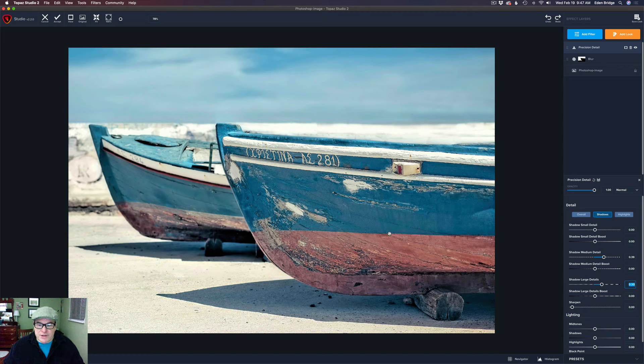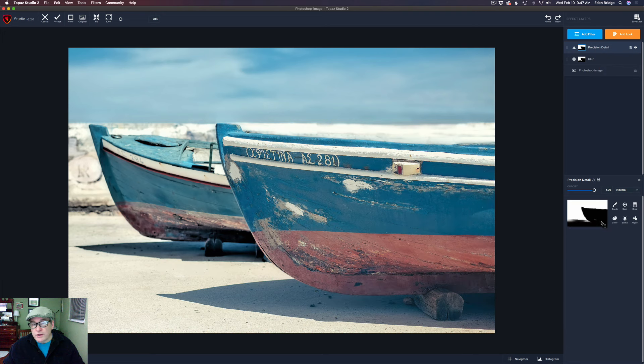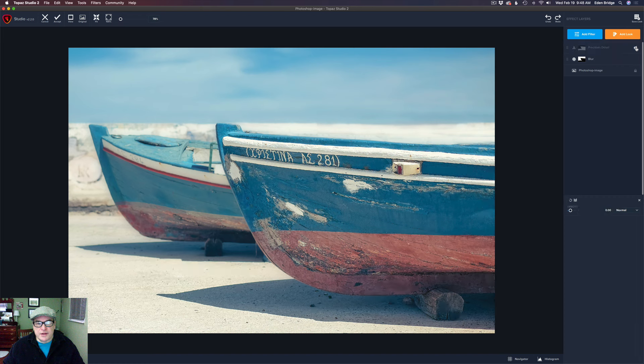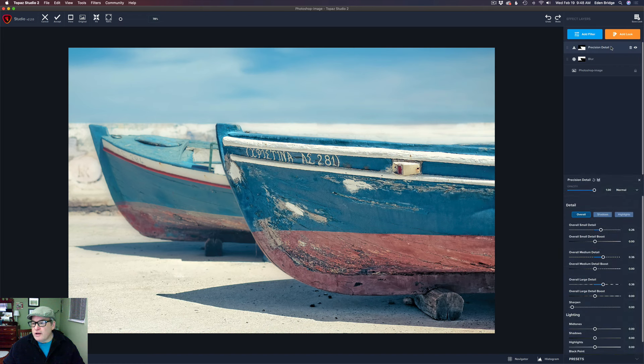Now I want to mask it onto the boat. So I'll come to the blur layer here, right-click this mask, and copy the mask. Then come up to this layer mask icon, right-click, and paste that mask. It's doing the opposite of what we want, so if we come to these three little dots here, we can click invert — and just like that we fix that. Isn't that cool? Why waste time painting another mask when we can just do it there? Now if you click on the canvas you can see the before and the after. We can take a look at the before and the after with the eyeball on precision detail. If we feel we've gone too far, we can take the opacity and pull it back just a little bit. For now I like it — I'm going to leave it at full.